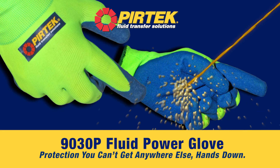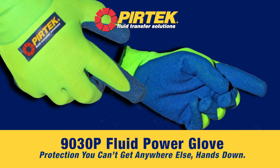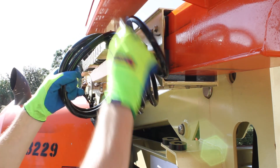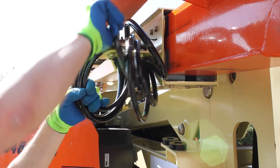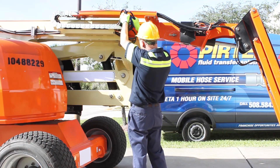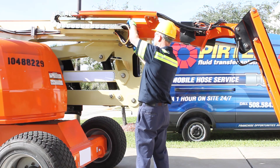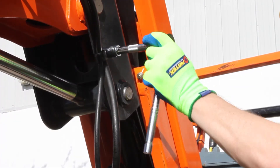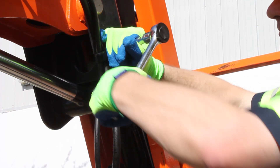The 9030P PURTEC Fluid Power Glove. Protection you can't get anywhere else, hands down. PURTEC is proud to provide workers with our exclusive technology to protect against fluid injections and other hand injuries. The 9030P Fluid Power Glove is an ideal product for those who work on or with equipment powered by hydraulic and other high pressure systems.